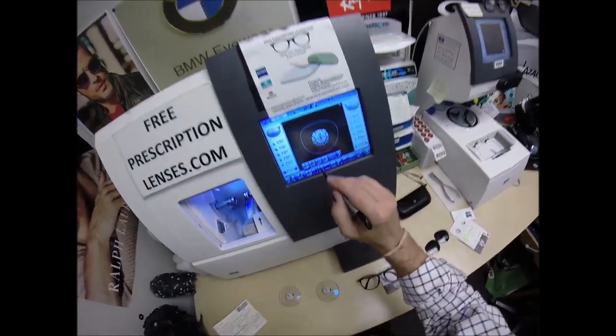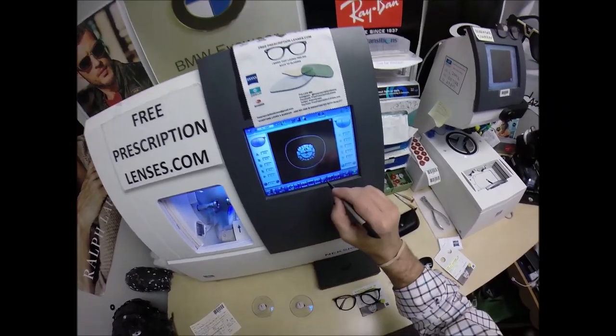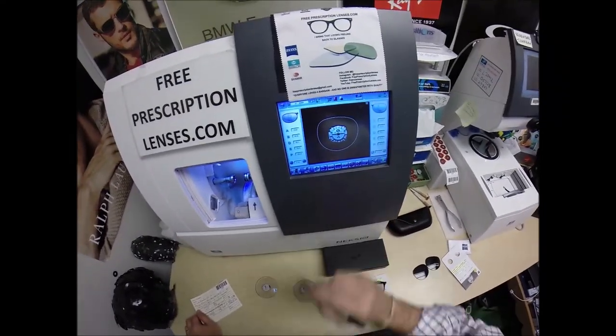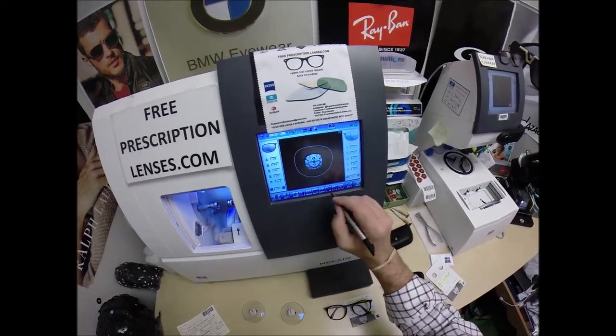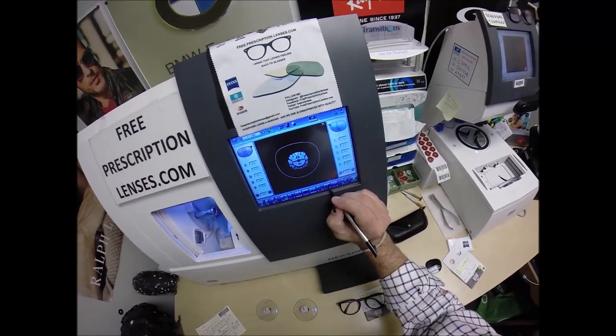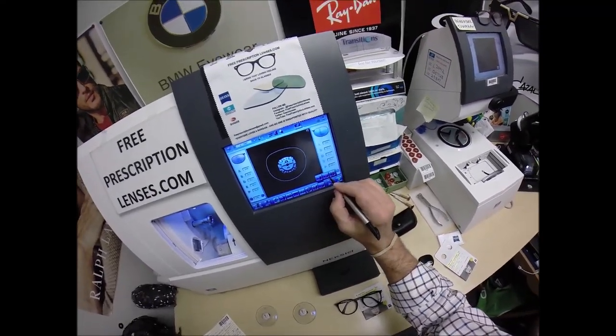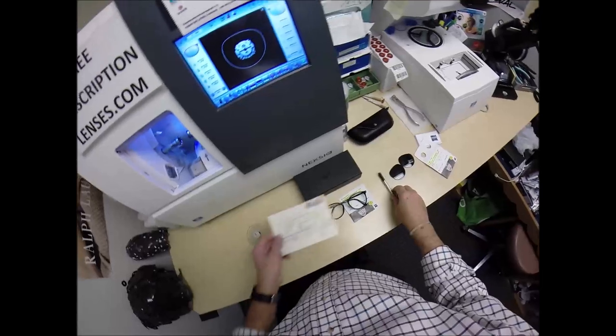These are polycarbonate lenses. If they were plastic, high-index plastic, or Trivex, I would select that material, but I'm going to stick with polycarbonate — that's my lens material of choice. I'm not going to polish the edge of the lens because it's not going to be seen, and I'm not going to put a safety bevel on the edge, but I am going to place one on the rear concave surface of the lens.